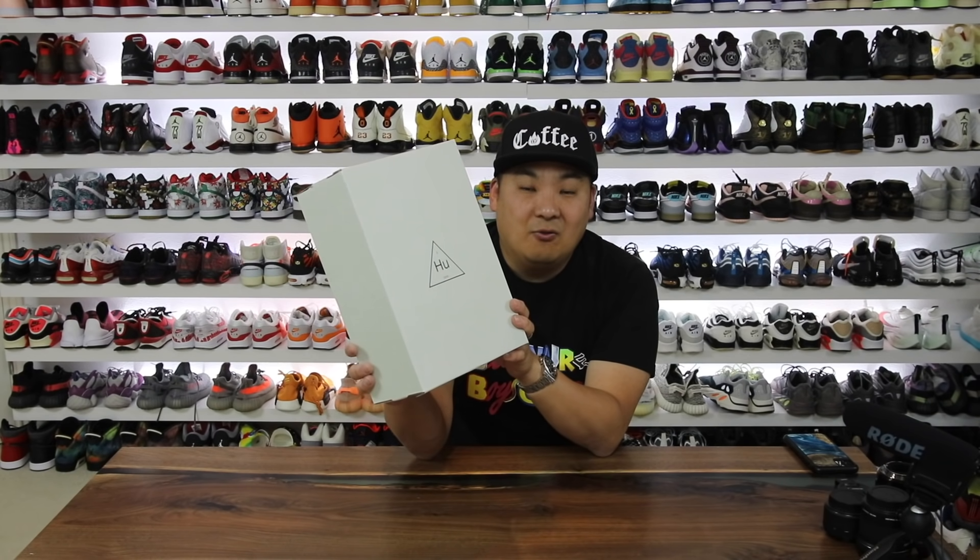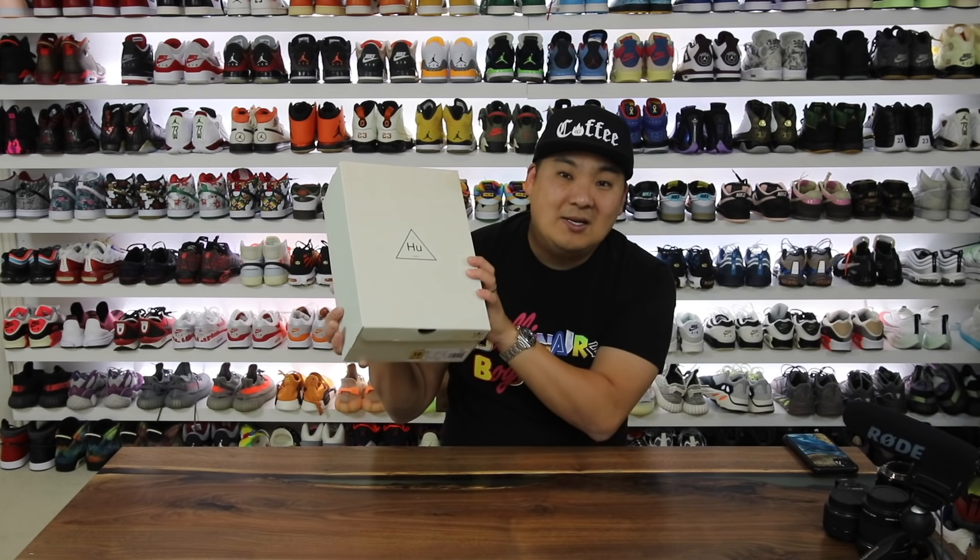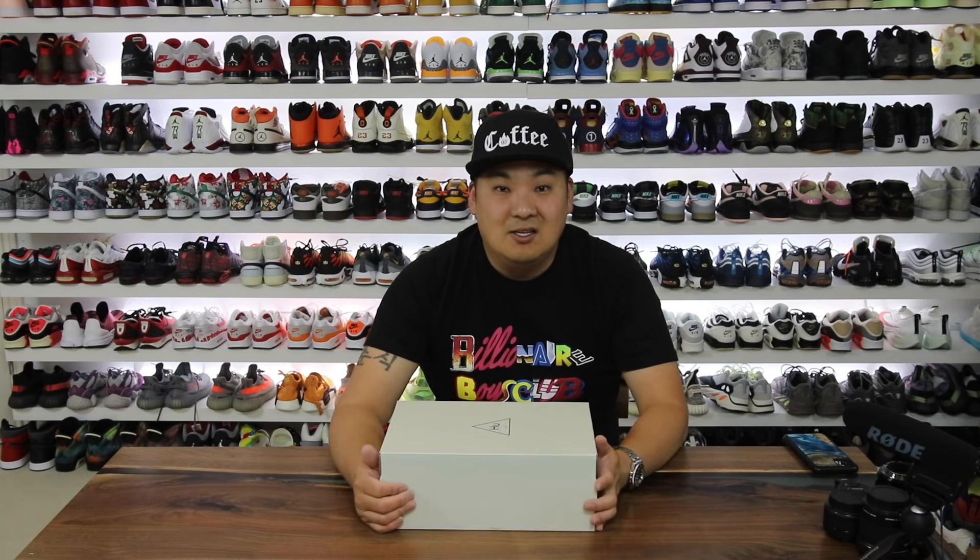All right, so in this video I have another pair of Pharrell HU NMDs that were sent over to myself. Super stoked about that. Let's go ahead and show you guys these in this video.